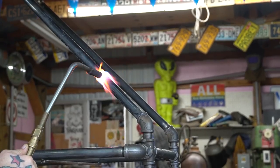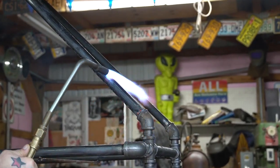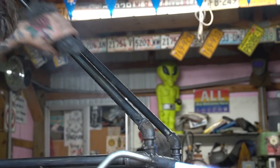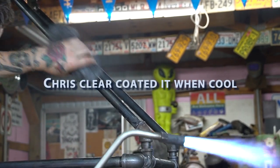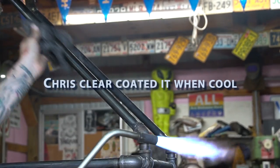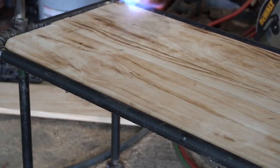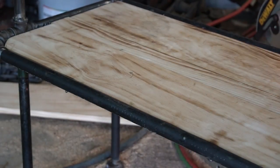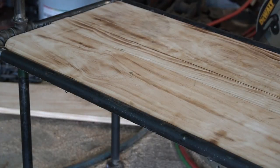Chris then took a torch and just sort of burnt off the coating that's on the pipes. They're sort of greasy, and you could do this in a bunch of ways, but the quickest and most immediate way is to take a torch to it and burn off that coating, which also removes any of the lettering and the stickers. Then we just took a torch lightly to the boards as well to bring out a little bit of the wood grain.